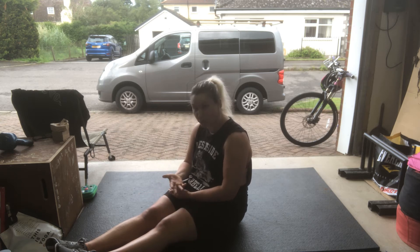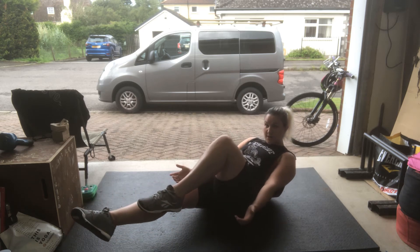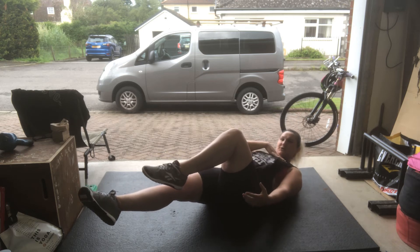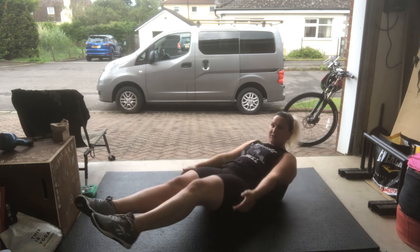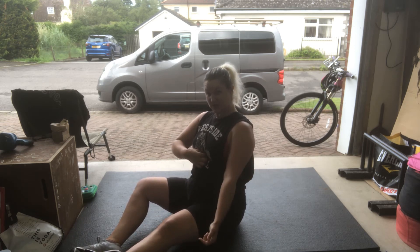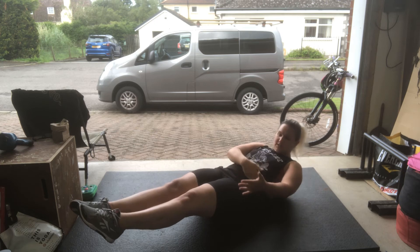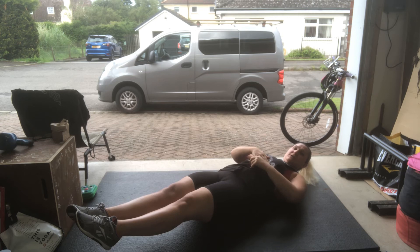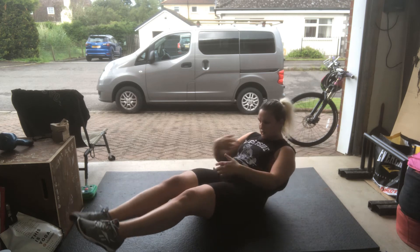If you're struggling with the hollow hold, you can try bringing one knee up while keeping one leg extended and just hold that. All the time you're trying to keep your upper back and shoulder blades just off the ground. Pull down from your ribs, crunching down — you're trying to keep the hip joint open, an open joint, and instead crunching from here, pulling your chest towards your pelvis. Shoulder blades off the ground.